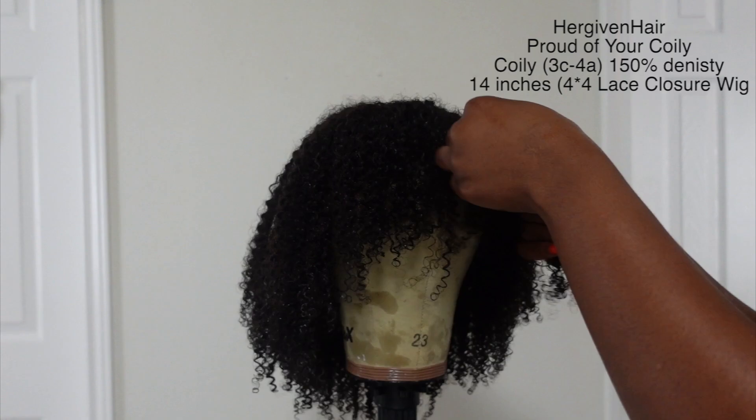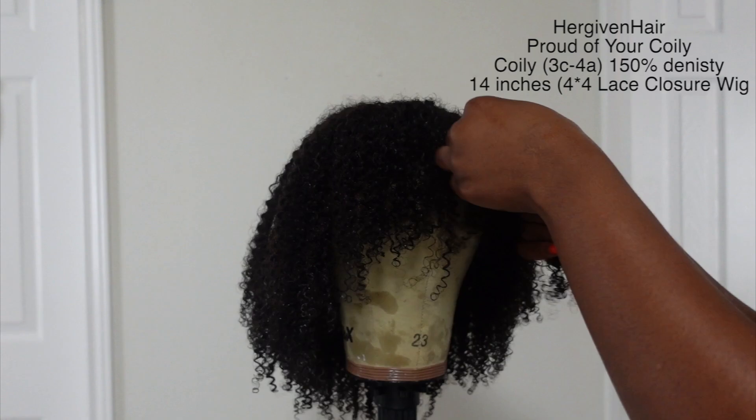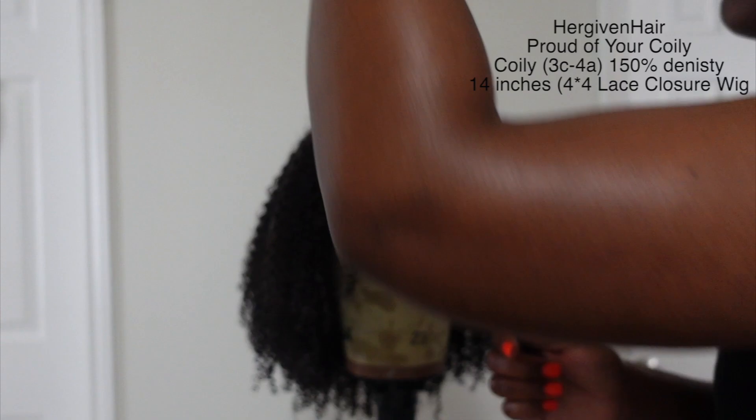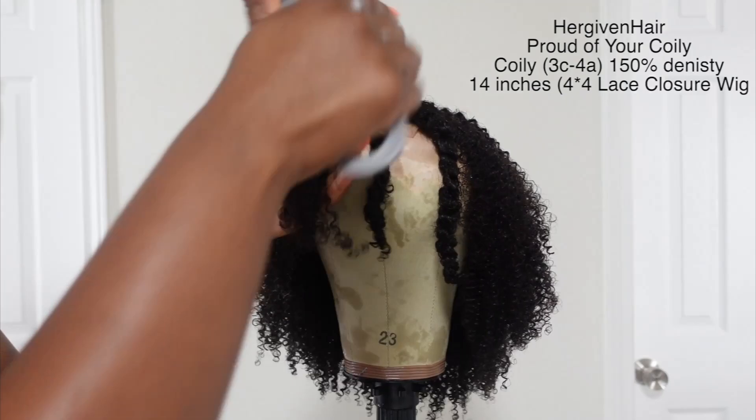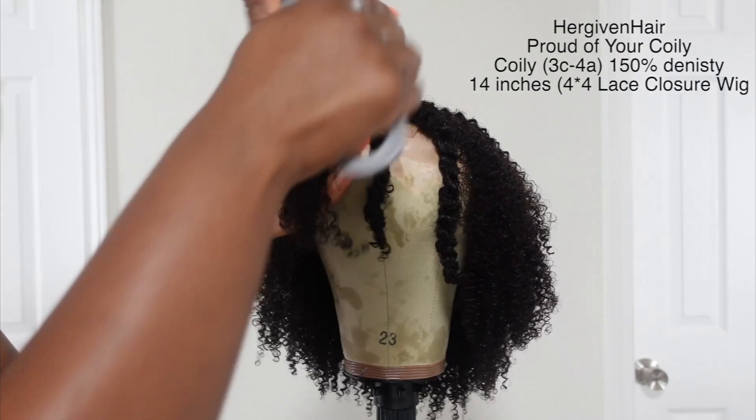So I decided to do a twist out. I'm using a lot of body leave-in conditioner and I'm going to start with the bangs first because I just wanted to get those out of the way. I'm just going to twist the hair all around in medium sections. I think all together maybe it was about 30 to 40 twists. As you can see they're like medium size and it didn't take me long to do this part at all.